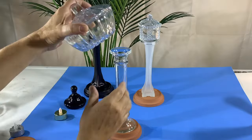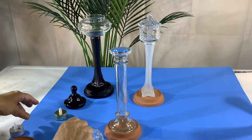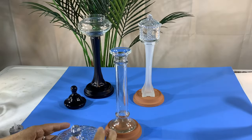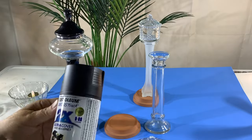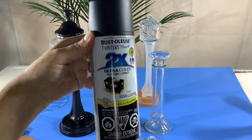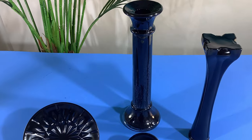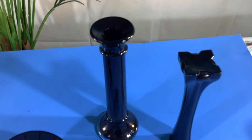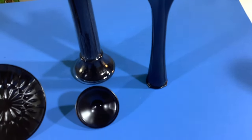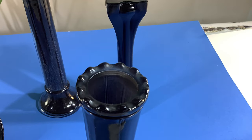Just be mindful that the base of the sugar bowl has to attach to the bud vase, so watch for how uneven the vase is. I painted them consistently black using Rust-Oleum Semi-Gloss Black. If you have a wider-mouth vase, spray down into the inside; if not, spray the outside.